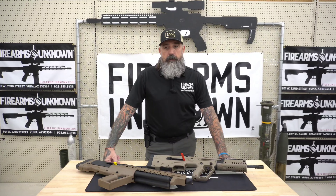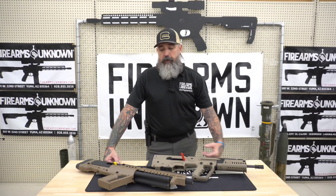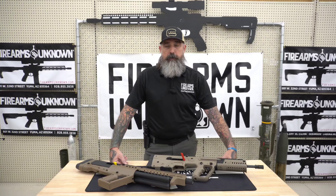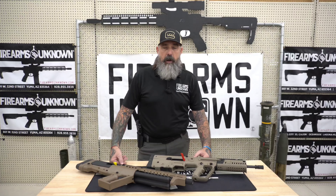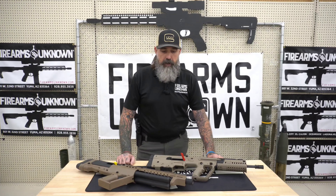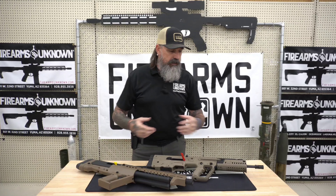Hey everybody, welcome back. It's Jason from Firearms Unknown. With everything that's going on recently, we thought it'd be a good idea to bring out some IWI products and talk about those today. IWI is Israeli Weapons Industries, and they make several different firearms that we sell right here in the Yuma store. Specifically today I wanted to talk about the IWI Tavor SAR in 556 and the IWI TS12, which is their 12-gauge bullpup shotgun.